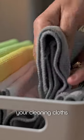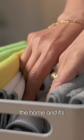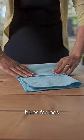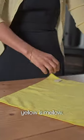Color coordinating your cleaning cloths is very important to avoid cross contamination in the home and it's really easy. So it goes like this: blues for loose, pinks for sinks, green is kitchen and yellow is mellow.